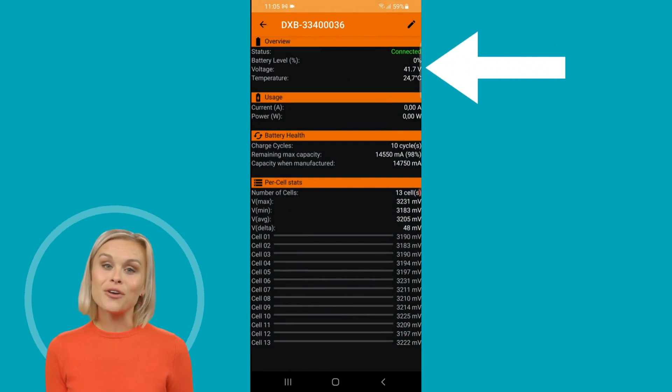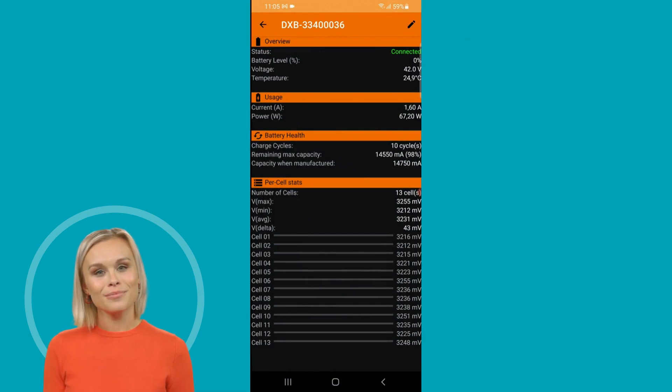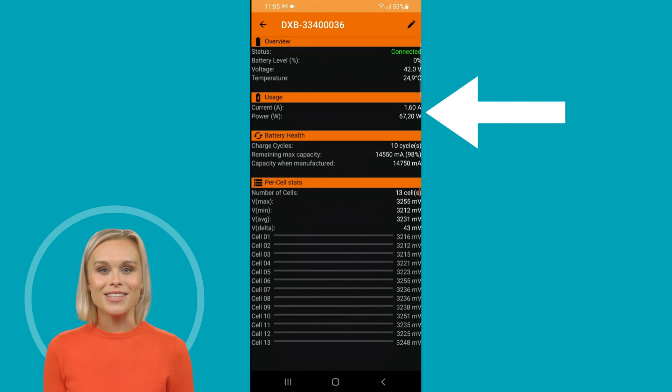According to the BMS smartphone app, the current charge level of this 48 volt battery is between 41.7 and 42 volts. The solar charging power is initially displayed at 1.6 amps and approximately 67 watts.